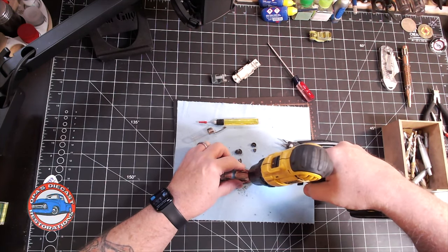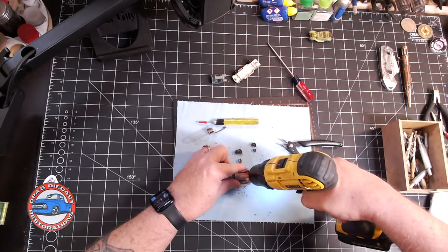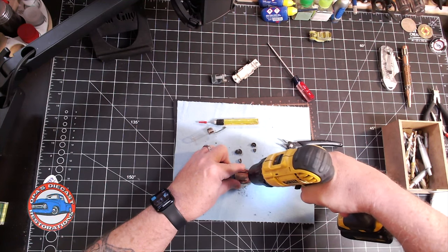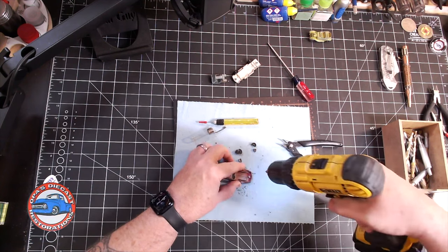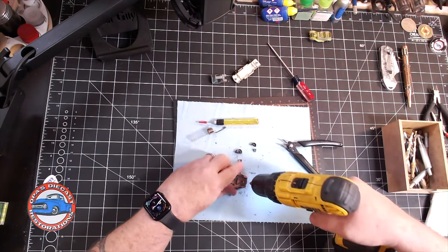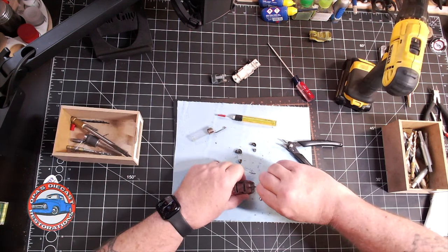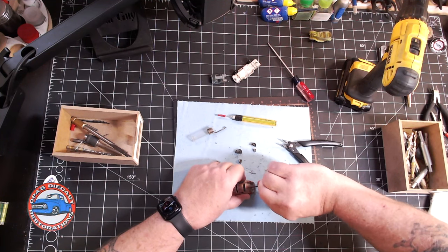Let's go ahead and get the posts prepped so that we can put this car back together when we're done, by drilling them out and tapping them, and then they'll be ready. I think this might be a first for Fat Guy Productions, in that you're getting two videos on the same day. This morning at 6 we released the video on the new hubs, and now we're releasing the video to memorialize Opa. Two videos in one day — I think it's a Fat Guy first.